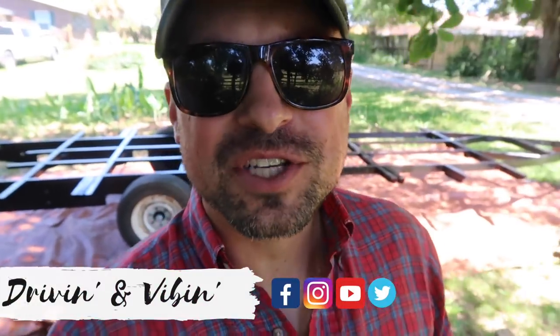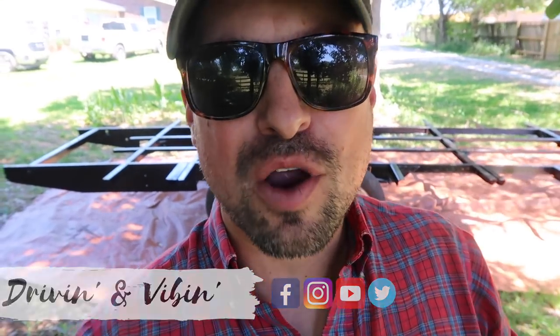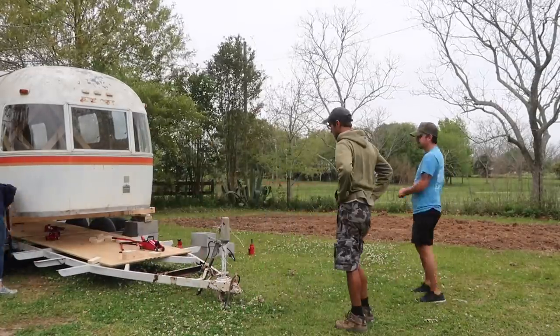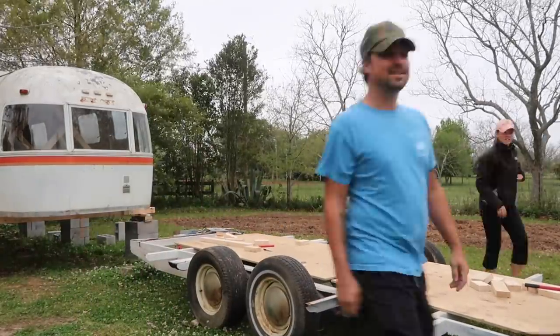What's up guys, Kyle from Driving and Vibing here, and today we are talking all about this trailer frame for our vintage Airstream that we recently finished all of our renovations and fabrications for. Welcome back to the channel everyone — if you've been watching our videos, you have definitely seen this frame get worked on, and today I'm going to be going over every single piece of work, products, and fabrication that we've put into this trailer.